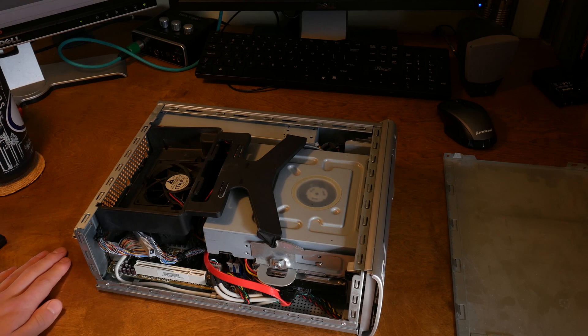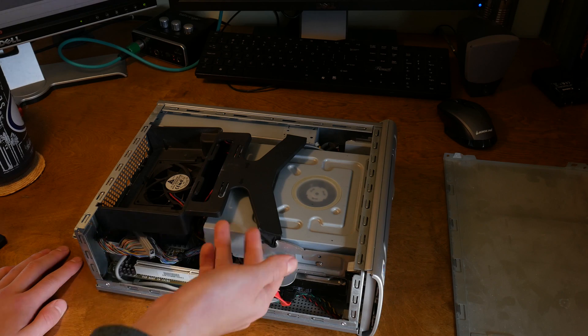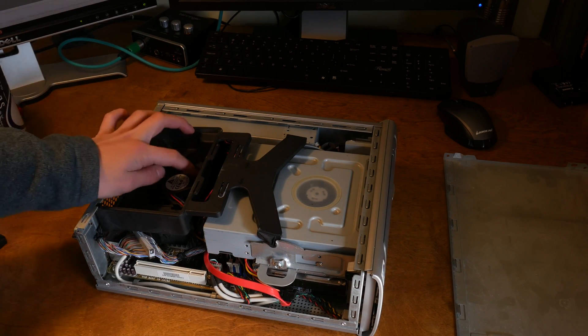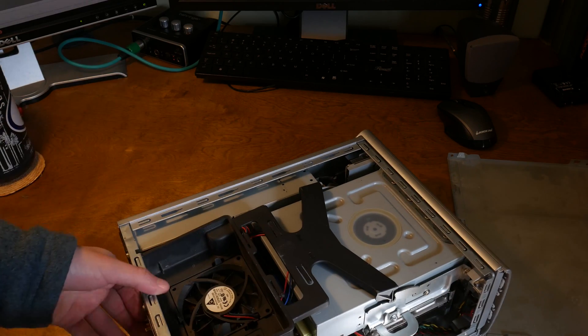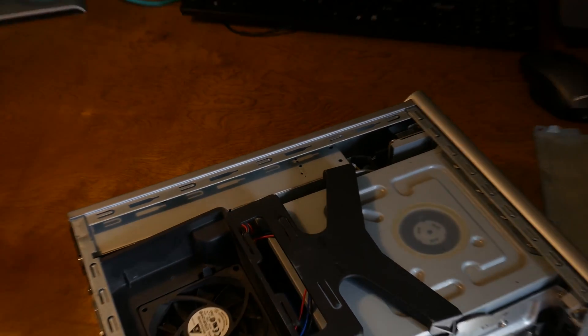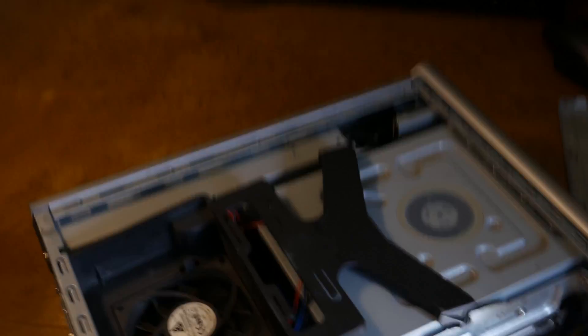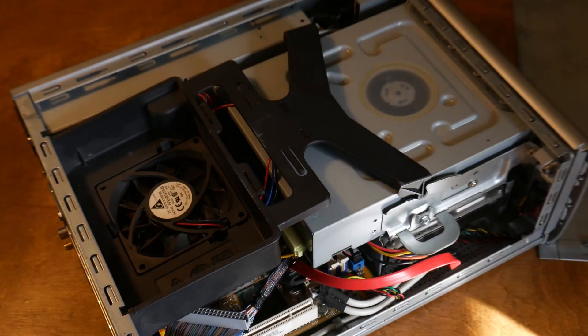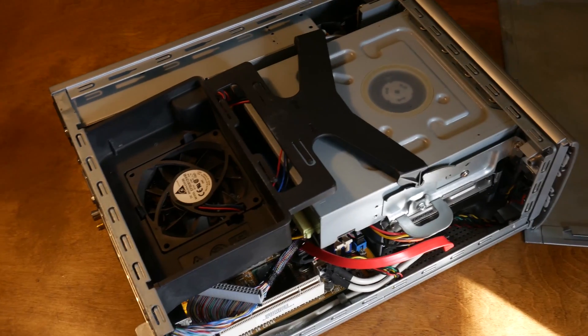It should work pretty well for a server operating system today. It actually looks pretty good in terms of dust and other things like that. I was expecting quite a bit more dust in here, but it's just got a little bit on the fan, which you can kind of see right there. Around the rest of it, it's actually pretty good, but we might be cleaning that out a little bit.